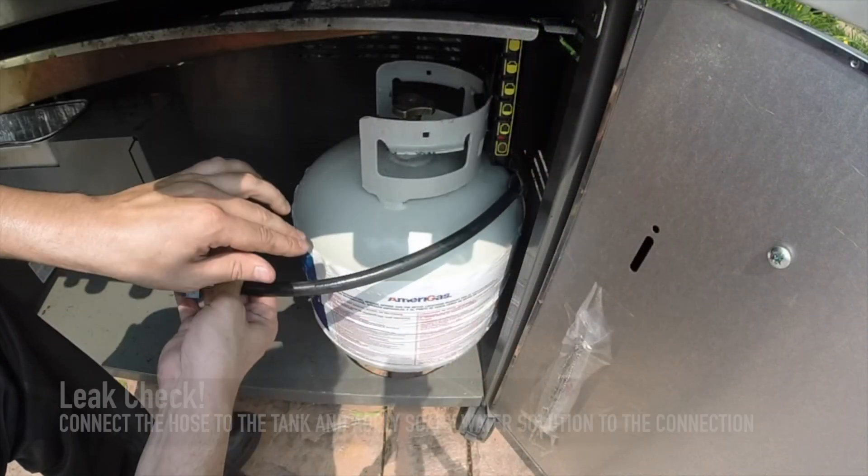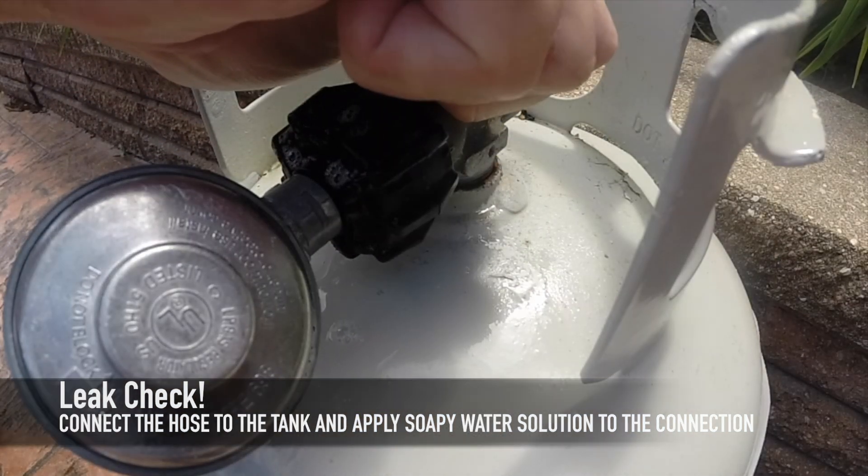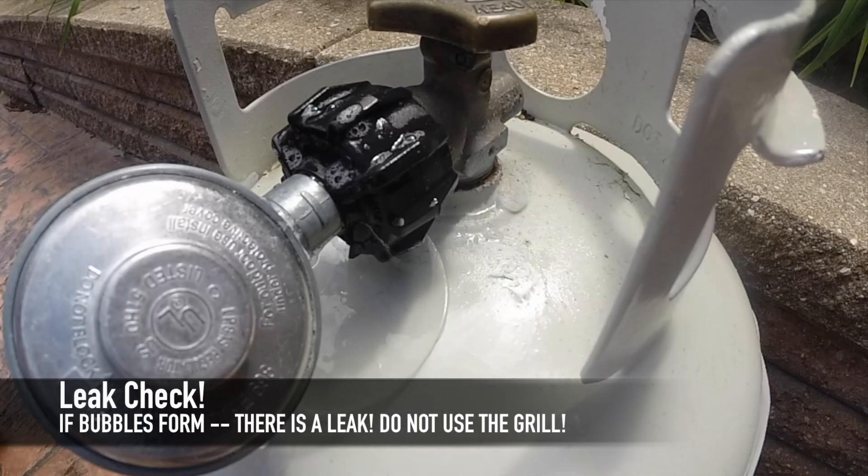Connect the hose to the tank and apply a soapy water solution to the connection. Then turn on the tank valve. If bubbles form, then there is a leak.